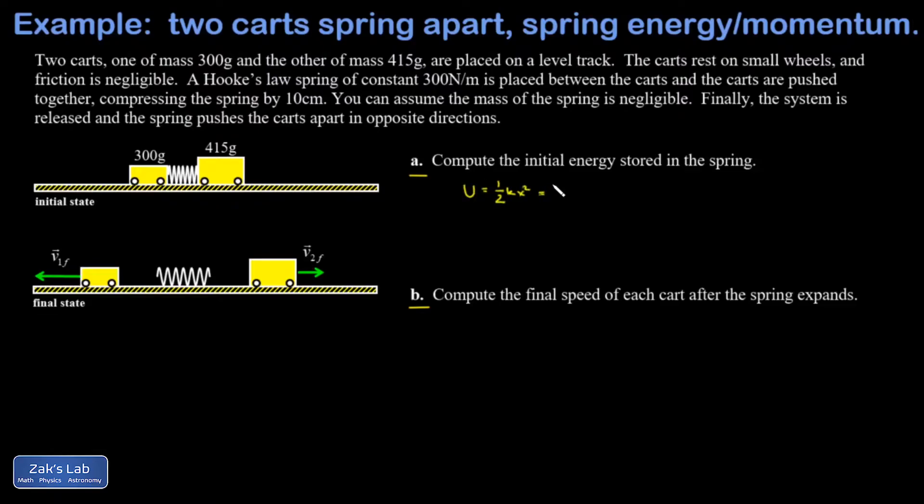For the initial energy stored in the spring I use the formula for spring potential energy: one half k x squared. The compression distance of 10 centimeters has to be converted to meters, so that's 0.1 meters, all squared. The units work out to newton-meters or joules, and when I run the numbers I get 1.5 joules.